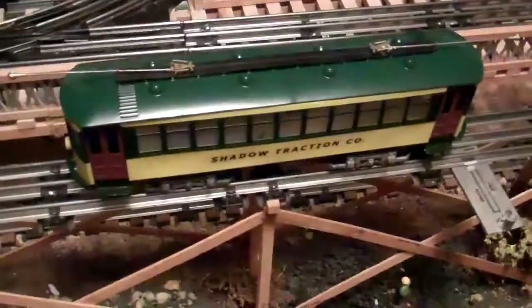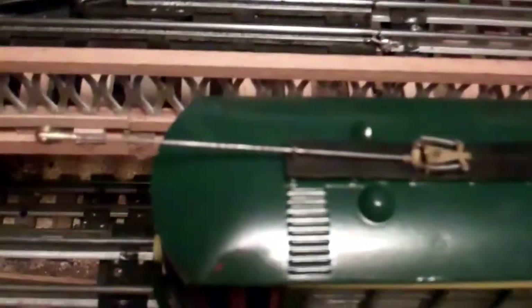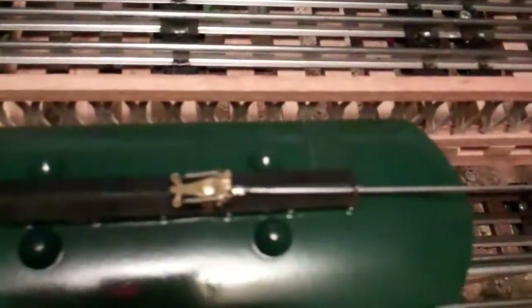What I've done to this thing: I went through and disassembled it and sandblasted it, and I made two new trolley poles for the unit.